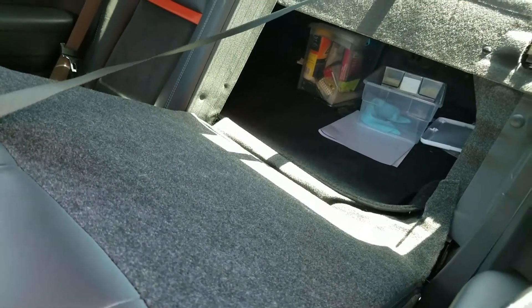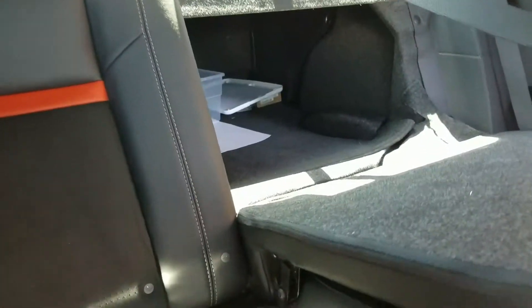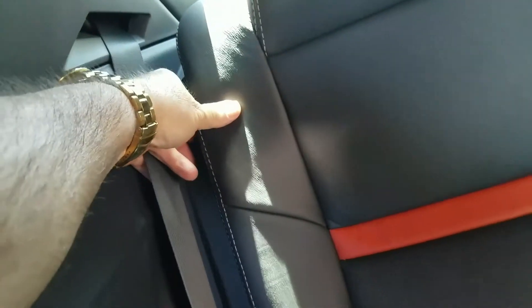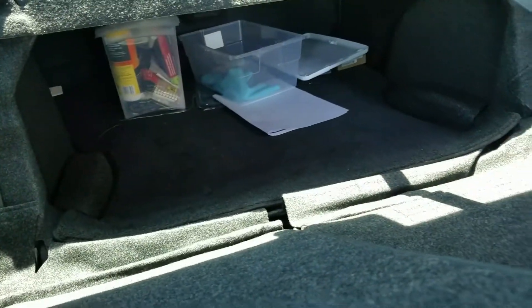We'll do the other side too just to show you. Okay guys, we're on the other side — you gotta get the seat down here. This is the passenger side back seat. We got a little loop right here — put your finger in here and pull it forward. And there you have it — that's the trunk.